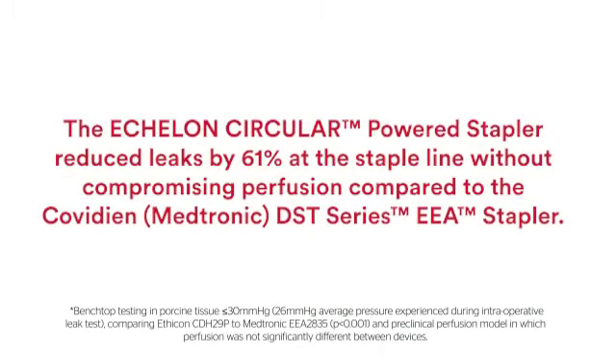With the combination of gripping surface technology and 3D stapling technology, the Echelon Circular powered stapler is able to reduce leaks by 61% without compromising perfusion compared to the Medtronic DST Series EEA stapler.